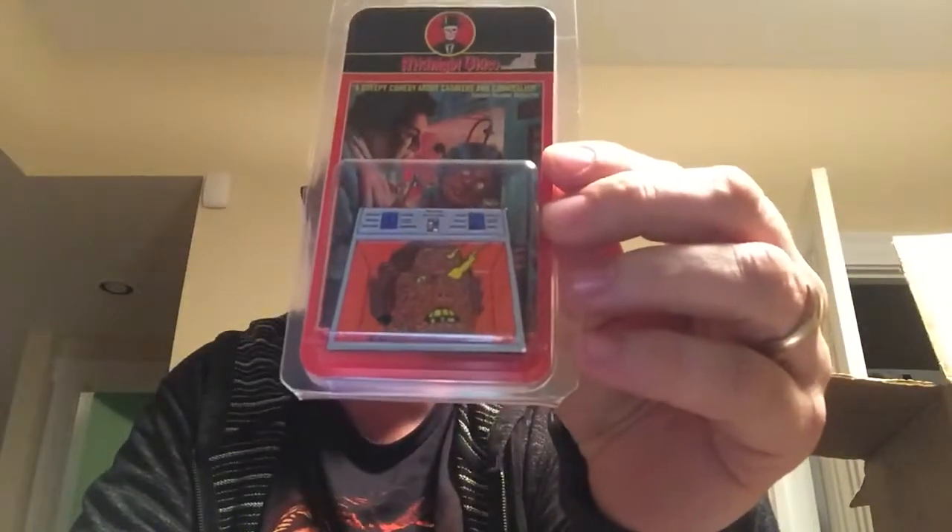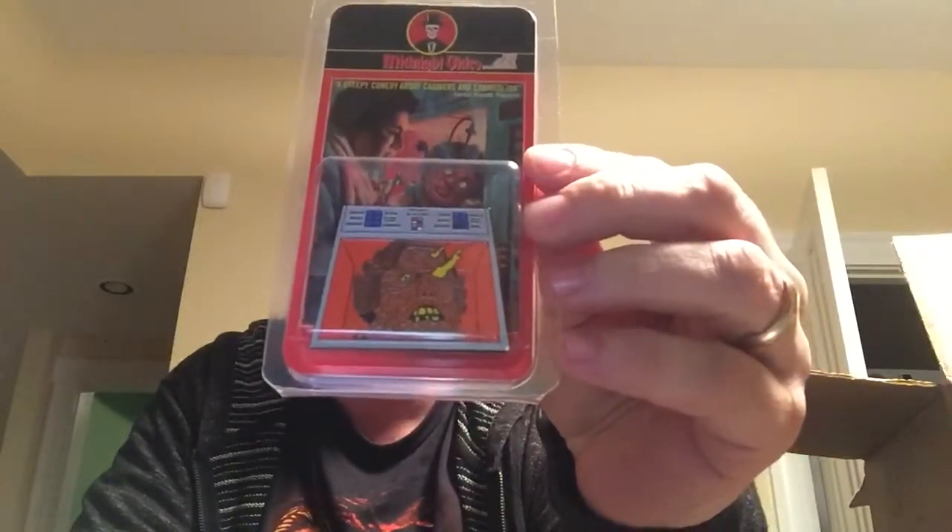I'm gonna be sad not getting these boxes anymore — so much cool stuff. The pen: Midnight Video. This must be Microwave Massacre — yeah, this is Microwave Massacre. Microwave Massacre pen. Heading to Microwave, getting Microwave. That's pretty dope. Not too shabby.